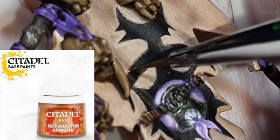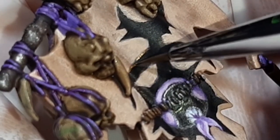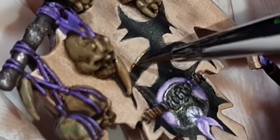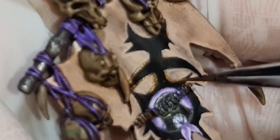Using Retributor Armor from Citadel, I paint a golden border around all the black areas of the banner. I paint this color on slowly and as neatly as possible, avoiding getting it on the other colors, and just slowly work my way around the banner applying the gold until it's finished.